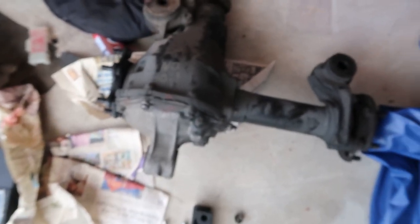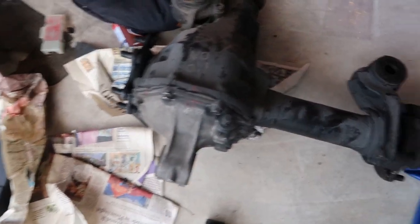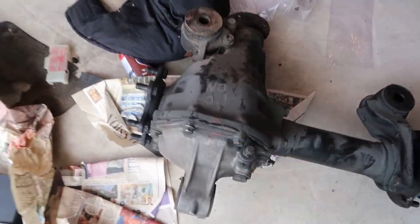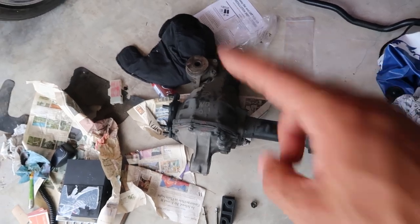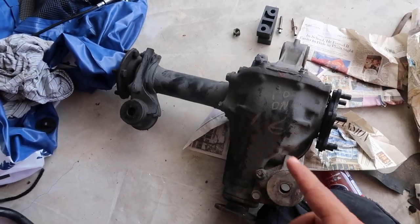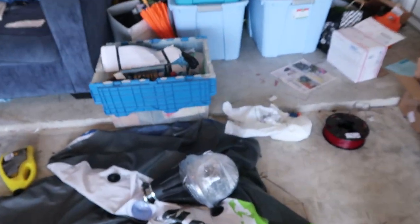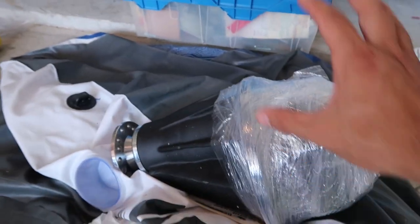This front one right here is used — got it from the junkyard. It's kind of dirty but it is a 4.88 front. If you're looking for one of these you're looking for a 92 to 95 4Runner tow package V6, and you can score a pretty good deal out of a junkyard — I think they're only like $250 depending on where you go. It definitely saves you a lot of money compared to buying brand new, but I cannot say that same thing for the rears because I bought this brand new with the LSD.